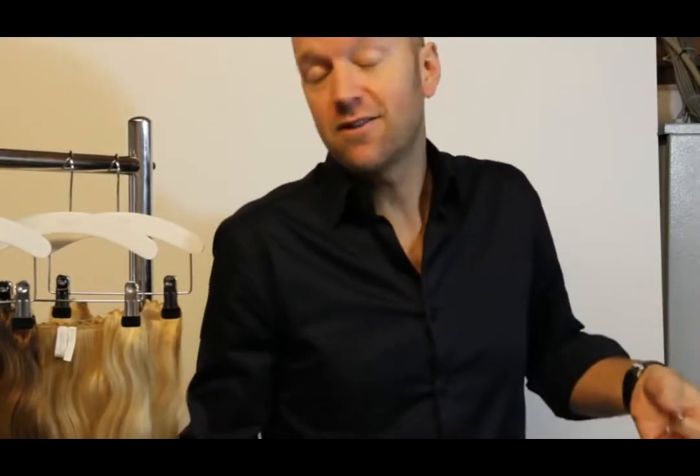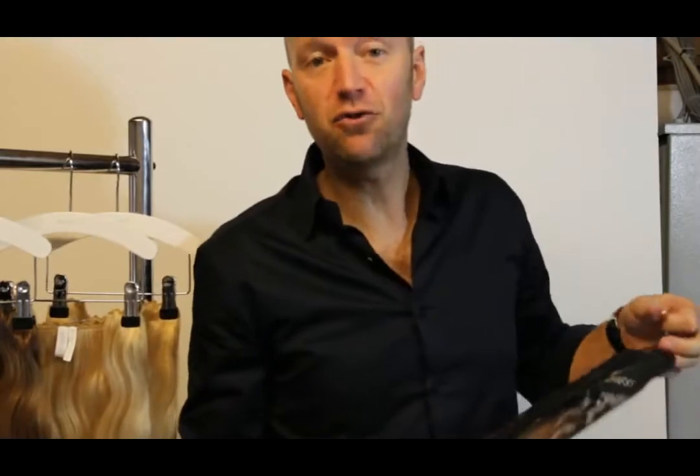Welcome. My name is Richard. I'm a product developer at Balmain Hair. I'm here to introduce you to something unique, wonderful and something very exciting. We call it the Hairdress.